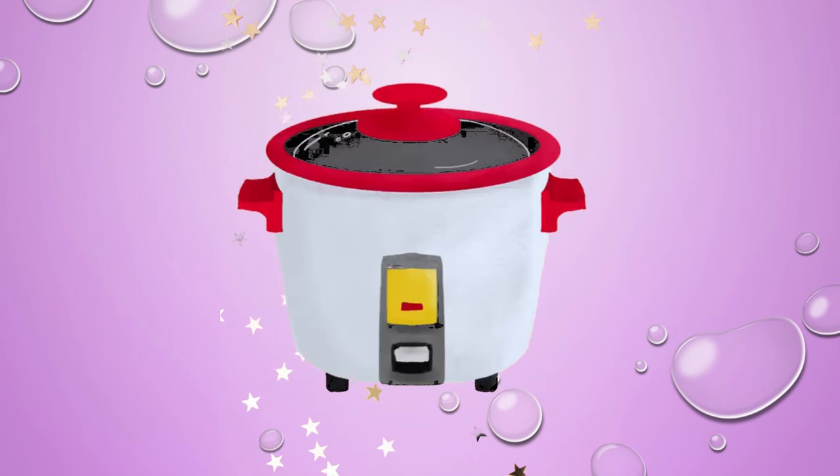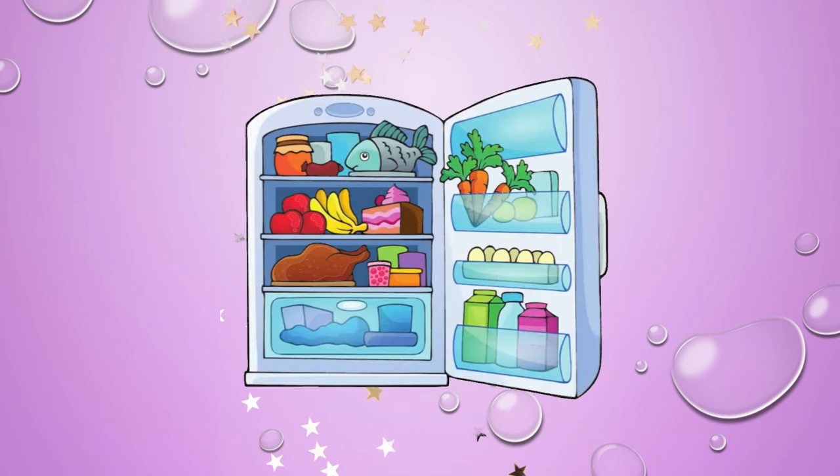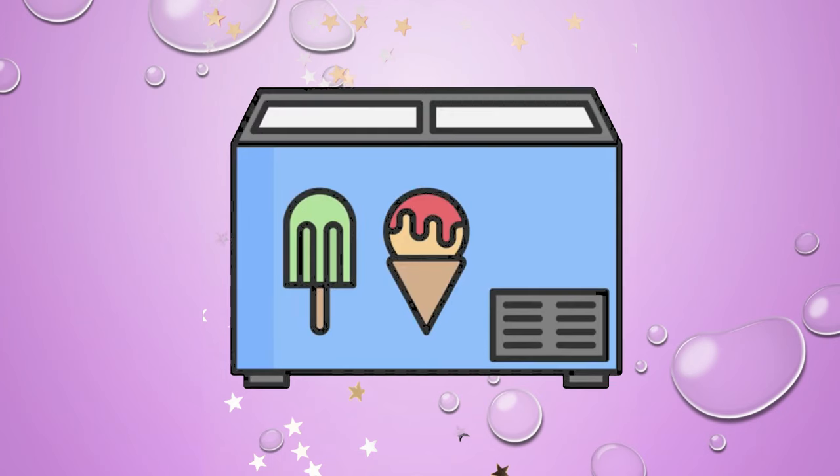Deep fryer. Rice cooker. Toaster. Fridge. Freezer. Dishwasher.